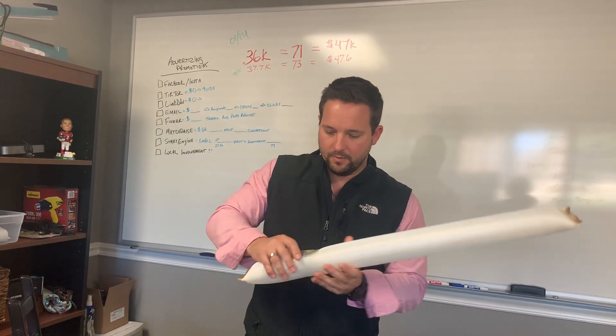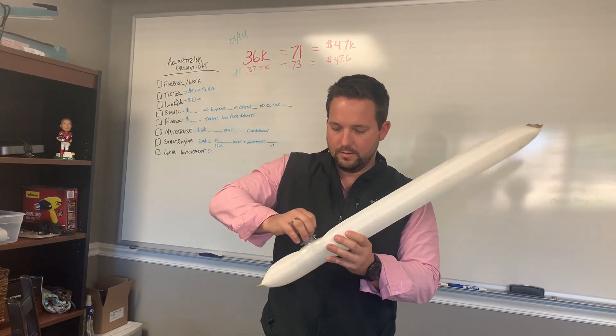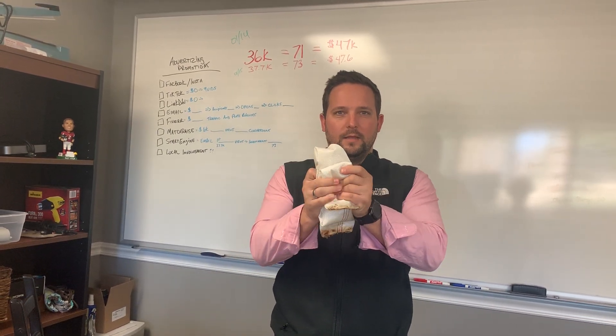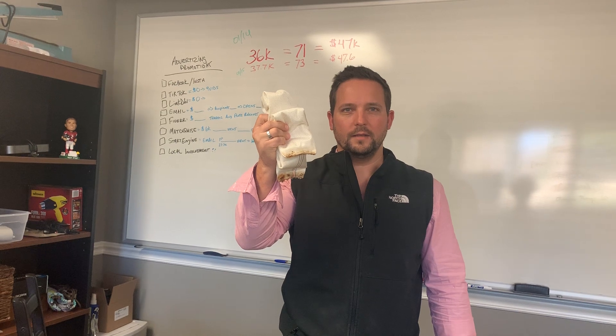I hope you guys understand. So now we can just take the air out, pop the valve off, deflate it, and now we're back in a duffel bag. Thanks for watching.